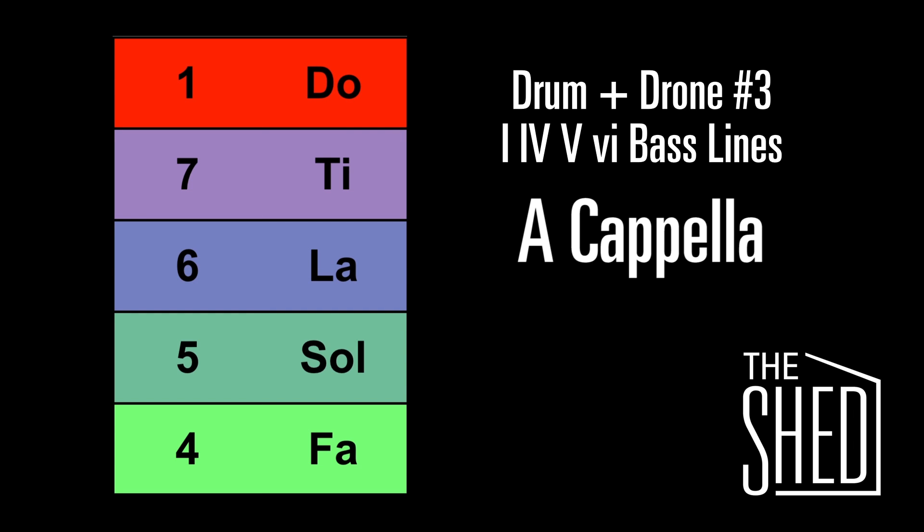Great job. I hope this helps you hear some chord progressions in music that you listen to. Practice up, good luck, and we'll see you in the shed.